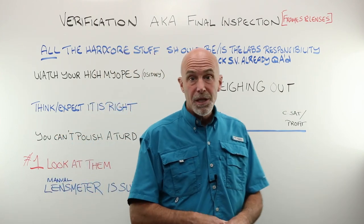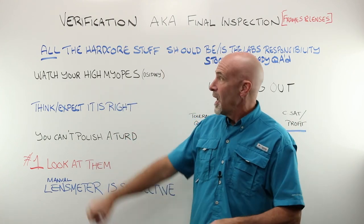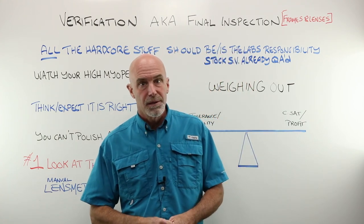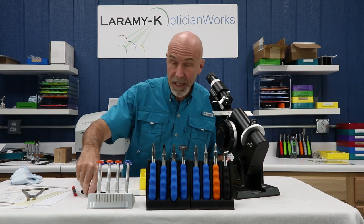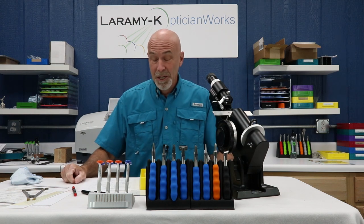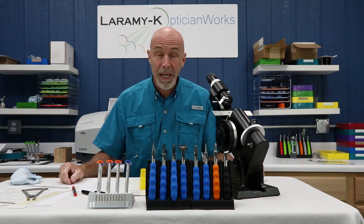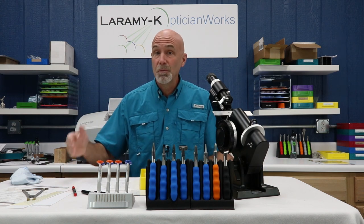We are not going to be doing tolerance math in this video — that is going to be the next video. Let's hop over to the bench and go step by step through the verification process. There's no way to jazz this up or make it exciting; step-by-step verification is just a little boring and tedious, but we're going to do both a single vision pair and a progressive and talk about every one of those steps.